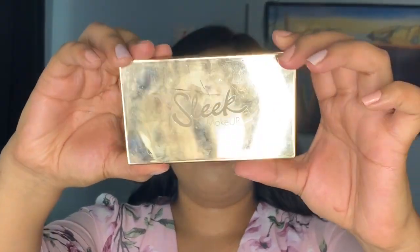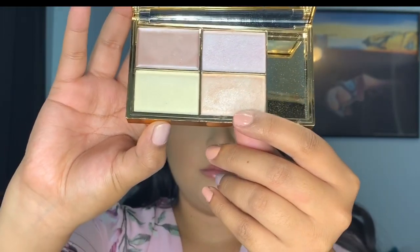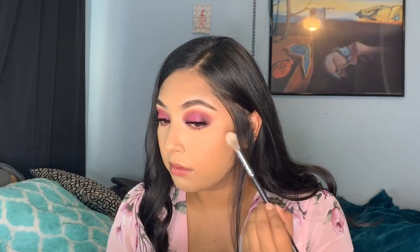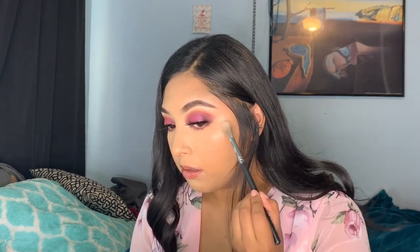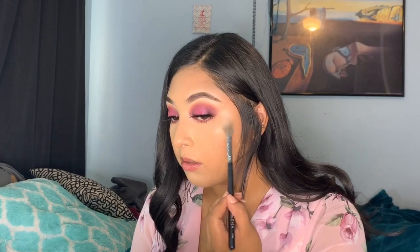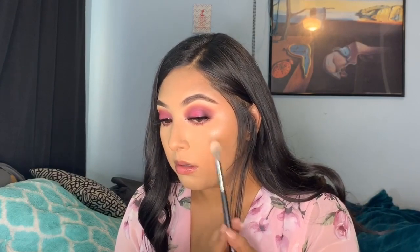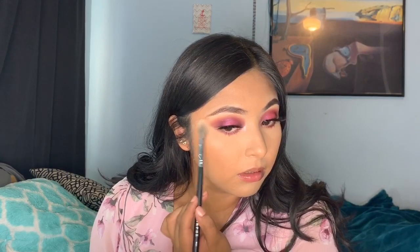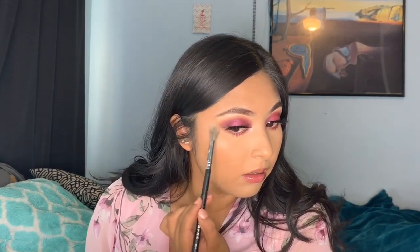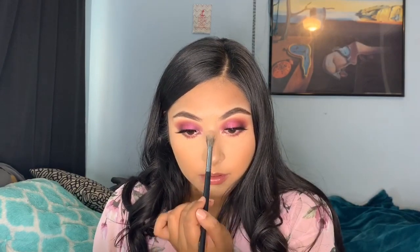For highlight I'm using this Sleek Makeup palette. I ended up using both the champagne color and that purpley pink color, combining them both. I'm applying some on my cheekbones, also a little bit on my lower eyebrow area, then on the tip of my nose and the bridge of my nose.